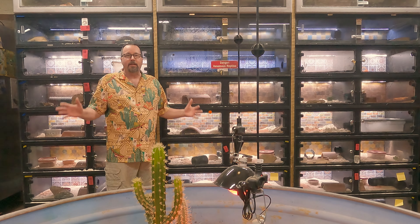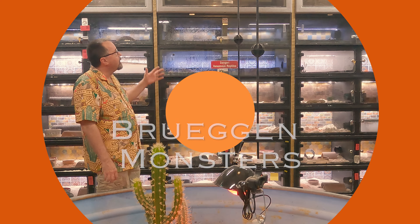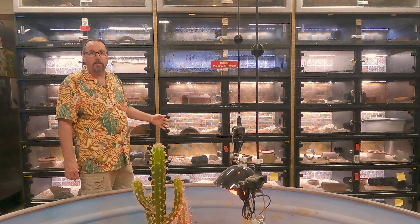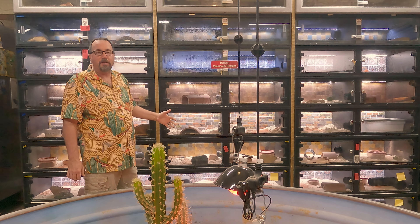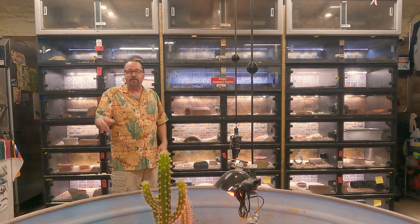Hey guys, welcome back to Brueggen Monsters' Gila den. We've been working on something special — what we're calling the Gila Monster Hilton. These are all Animal Plastics cages, and I've used Animal Plastics cages for many years now. I really like them, and we're using them maybe a little bit differently than Animal Plastics even expected.